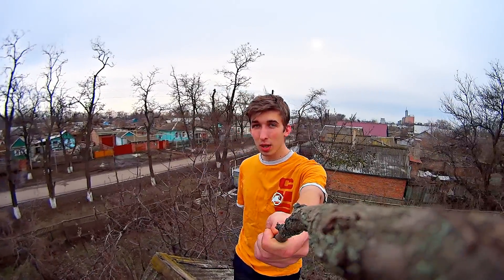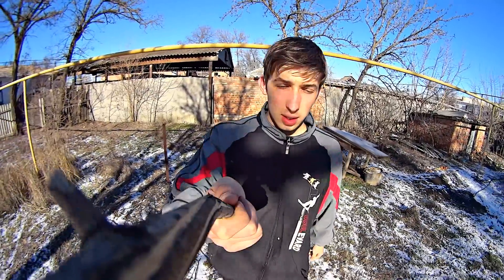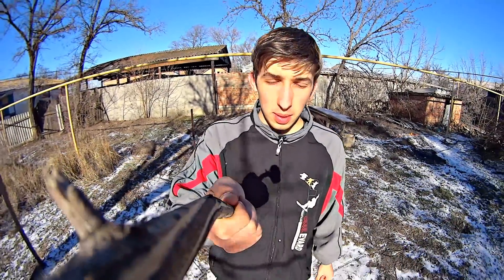Hi friends! Today I'm going to show how to connect to the Internet in really difficult conditions. Because of the military operations in Luhansk, the power supply was deliberately cut off, so there was no mobile network available. We tried lots of ways of connecting to the Internet and found three of the most effective ways.